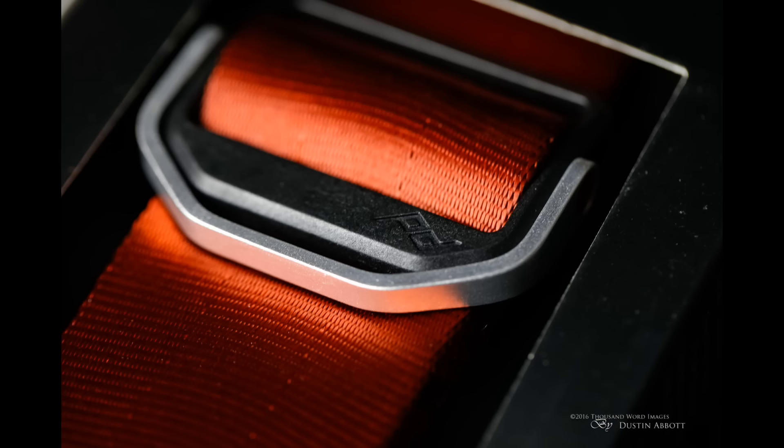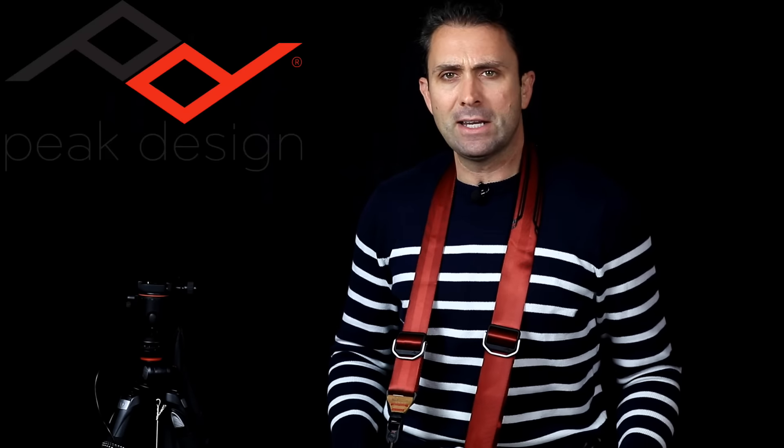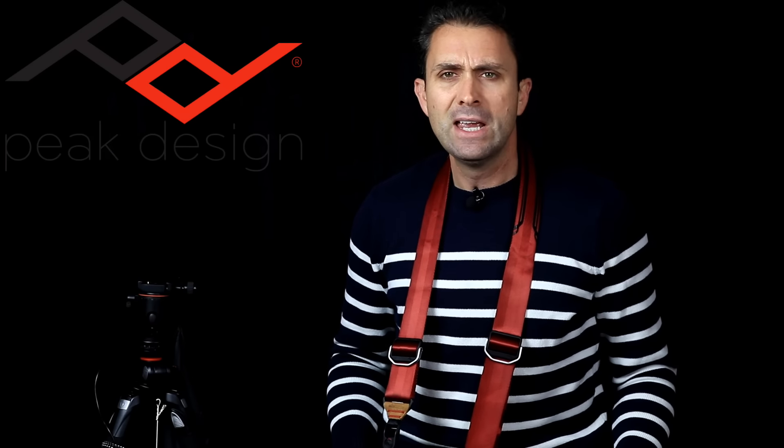Hi, I'm Dustin Abbott and I'm here today to talk to you about the camera strap that you wish came with your camera. I'm talking about the Slide Sling Strap from Peak Design. I've been reviewing a few of their products and using them over the last month, and there are just a lot of very clever things incorporated into the design of this strap.